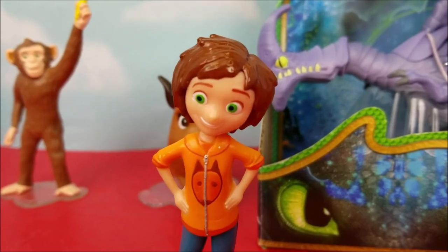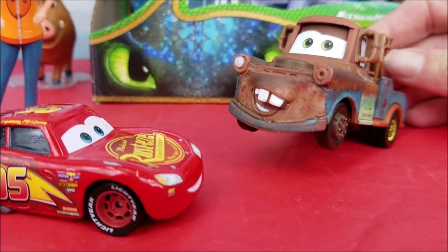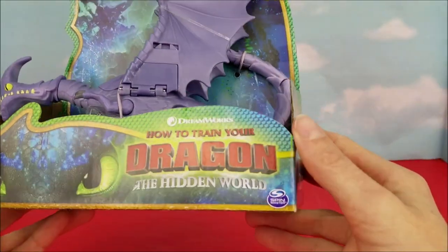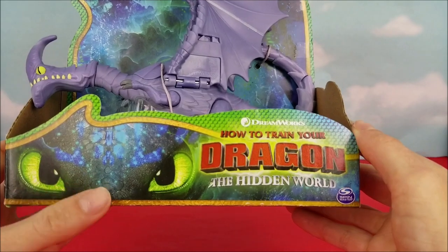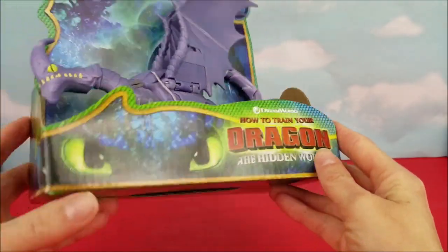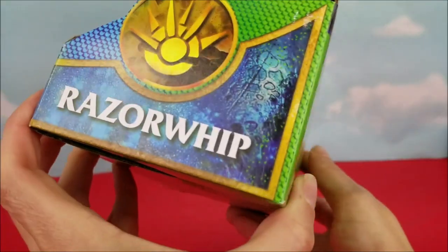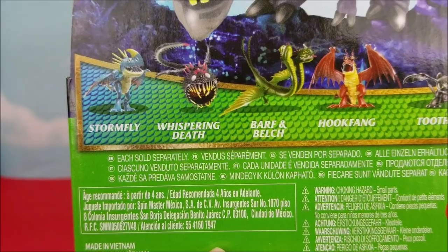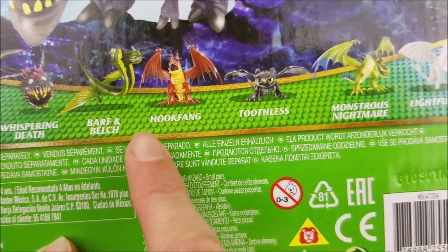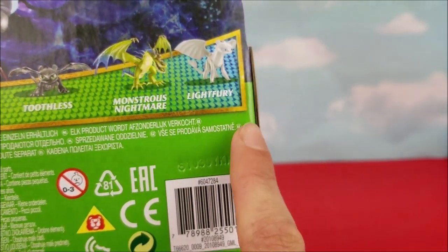All right, boys, I know you're having a lot of fun, but we've got to unbox this dragon. Here's an up-close look of the box it comes in. There's Toothless with his green eyes. Dreamworks, How to Train Your Dragon number three, The Hidden World. Razor Whip. Here's some more of the dragons you can collect: Stormfly, Whispering Death, Barf and Belch, Hookfang, Toothless, Monstrous Nightmare, and Light Fury.